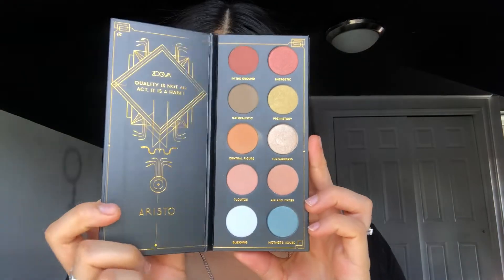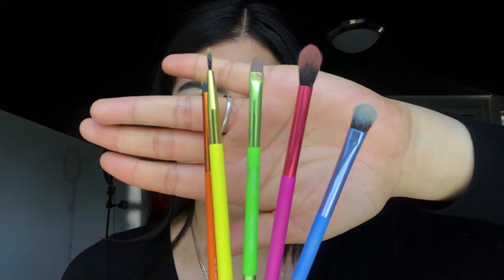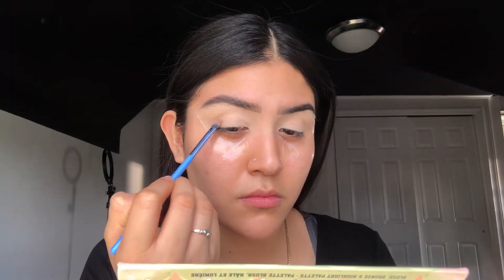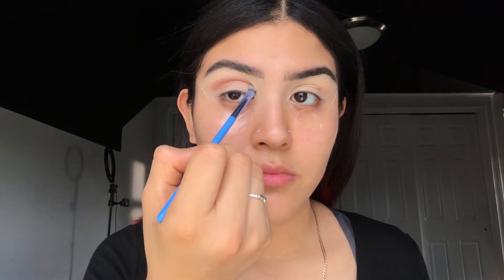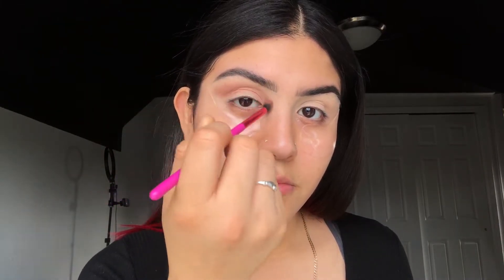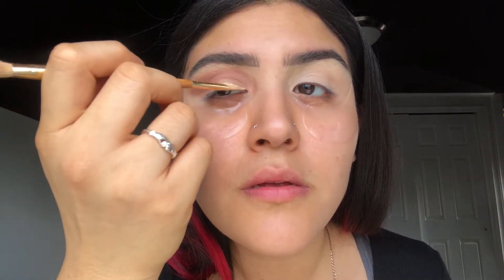We're gonna start off with the eyes. The next item I got was this palette from Zoela and these brushes. The first shade I'm gonna take is this light pinky rosy type of shade, and I'm gonna be applying that all over my crease. Now I'm gonna start off by cutting my crease and I'm gonna be putting the concealer near my eyelashes and looking up so I get the perfect crease cut.